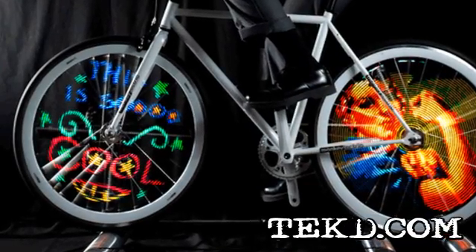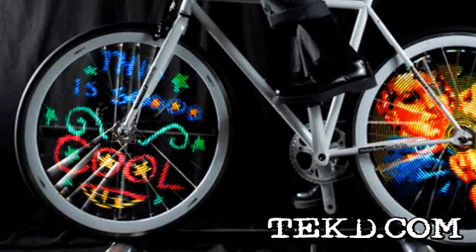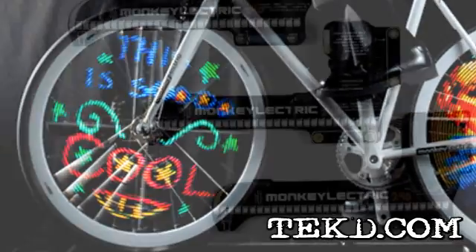I can think of a few ways to turn heads while on a bike ride, but the coolest way to do it is to light up your wheels. The Monkey Light Pro from Monkey Electric is a new product that is going to add high visibility to you and your ride.